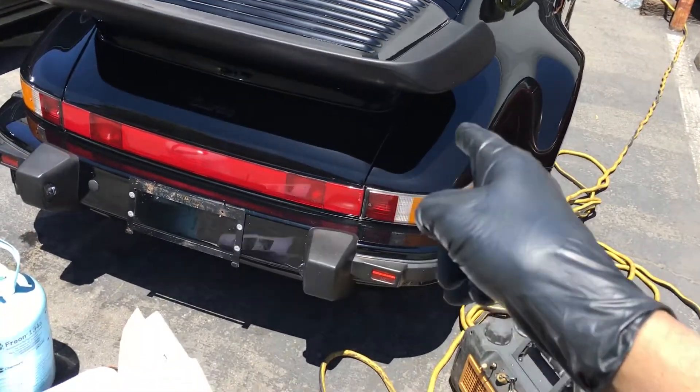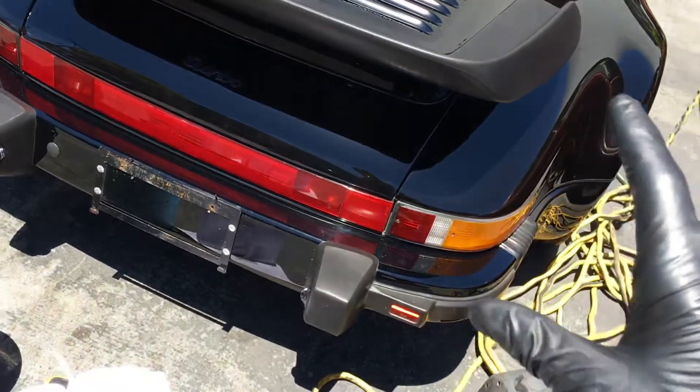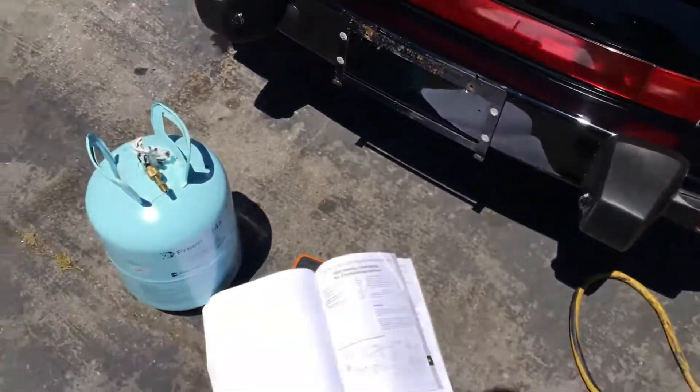Video two on the air conditioning on this Porsche. It's been on the vacuum pump for about two and a half hours. I left it on the vacuum pump and went and did some other jobs.